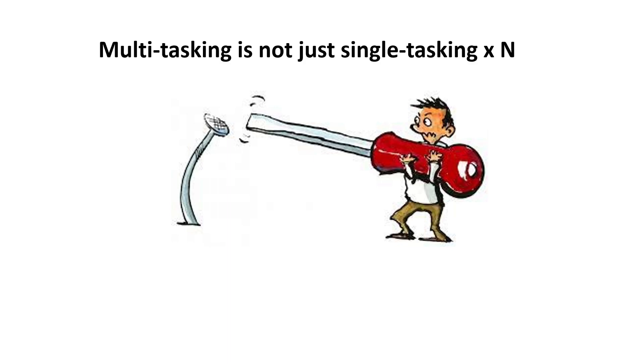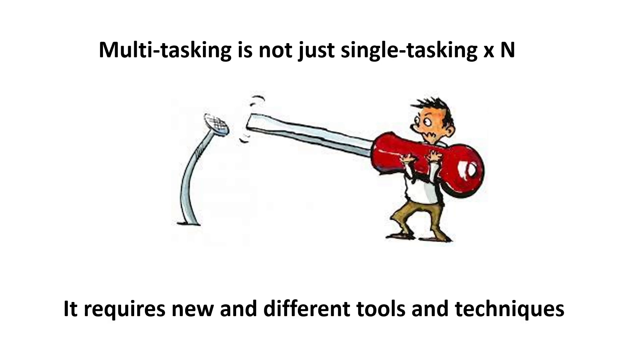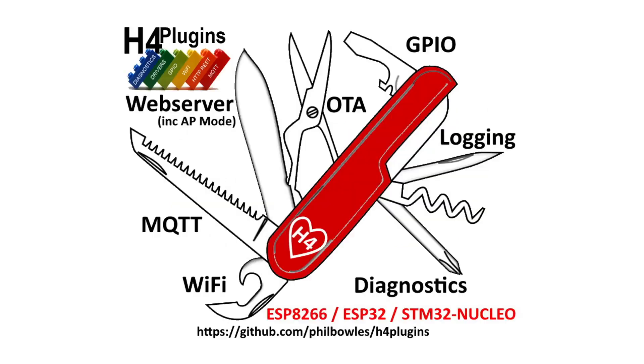Multitasking is not just single tasking times N — it requires new and different tools and techniques. So what you need is something more like this.